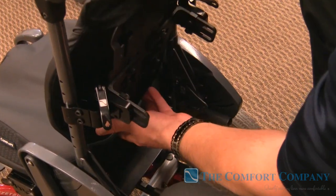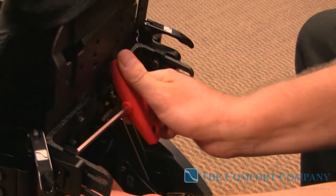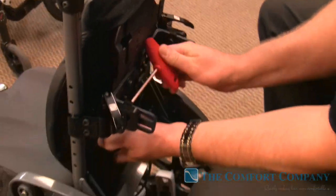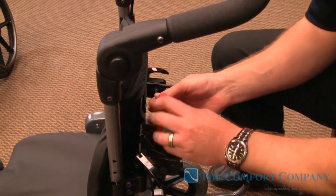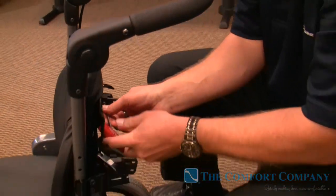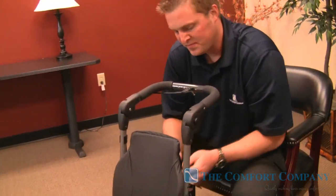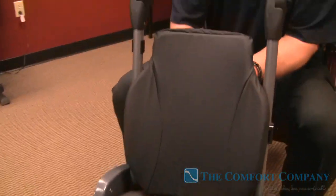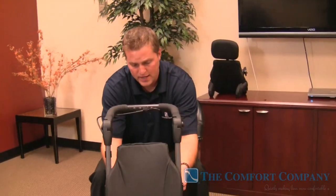Now we have our back height. We can take and adjust our angle — I'll pick the angle right about there and tighten one down. By tightening this down, we have our angle picked, and you can see there's very little movement in the back. All of this can be done while the patient is in the chair, which is one of the great things about this back — everything done with one wrench from the back.